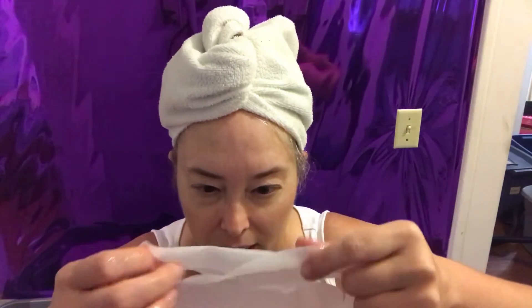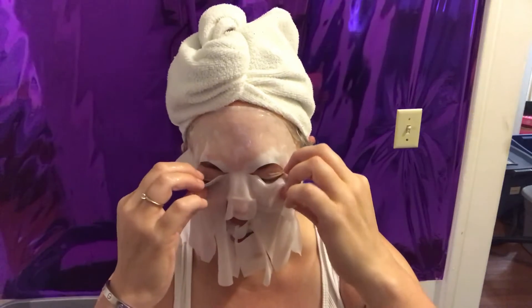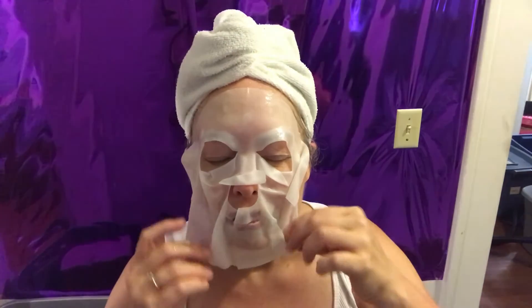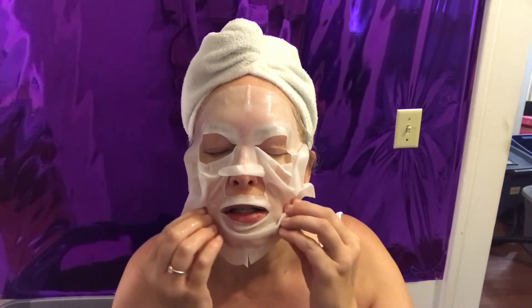It didn't bother them at all. As soon as the mask was completed — because you're supposed to leave it on for 15 minutes — I just rinsed off my glasses. So I'm going to put this on and try to get it right where it should go. You have to smooth it up here; it has these little eye pieces you can pull down so you can see, and a nose opening so you can breathe. You just kind of stretch it out and lay it on your face and it kind of sticks there.